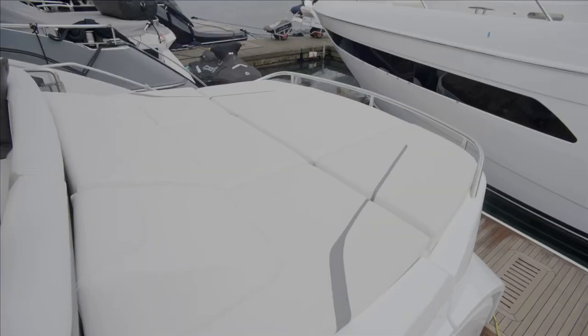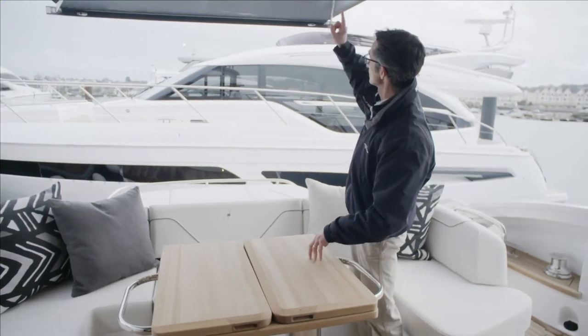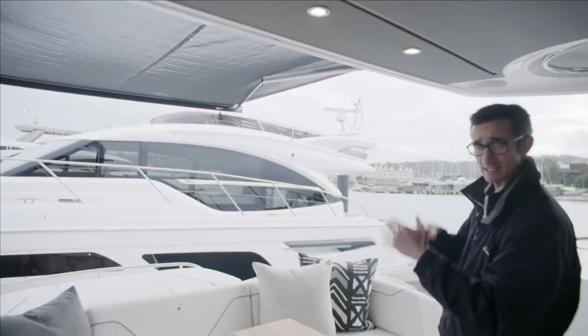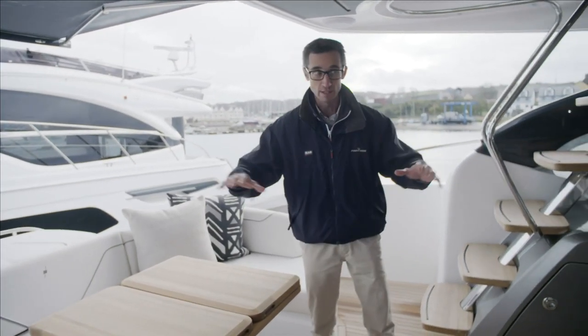Behind us is the sunpad we discussed earlier. It's got raised backrests to keep your heads up, and you can also have an optional sunshade above you. That's on an electric arm — they extend out, and there are support arms that clip in to keep it more stable if it's windy. It really adds to the usability of the area.